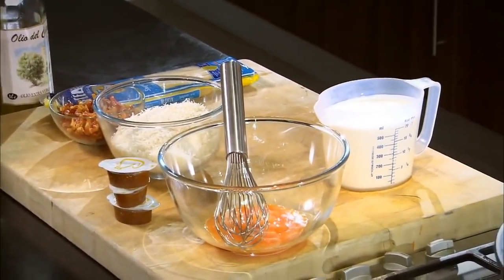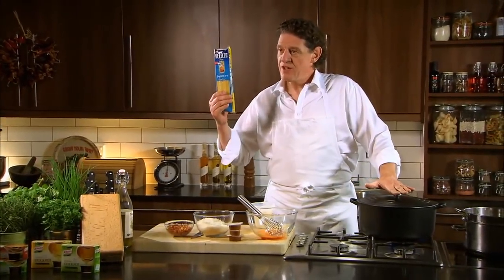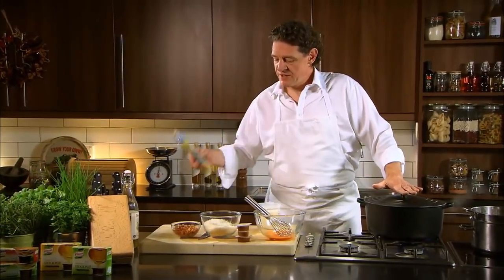Crispy bacon, parmesan, eggs, cream, boiling water. The Czech pasta, in my opinion, is the best commercial pasta.